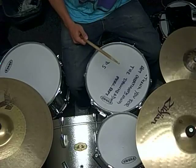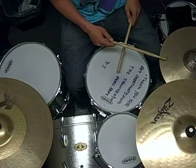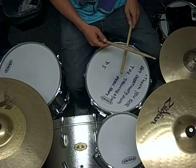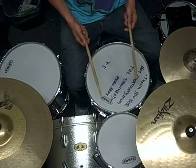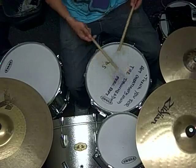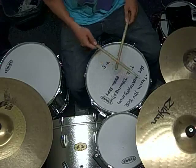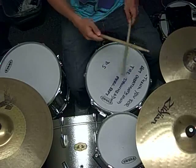The first thing you're going to work at is getting consistent with the eighth notes in between the hi-hat hits. A good way to work at this is to just alternate hands — it's the same thing as playing like that on the snare drum or like that on the hi-hat, but in this case you're going to do it between the hi-hat and the snare drum.